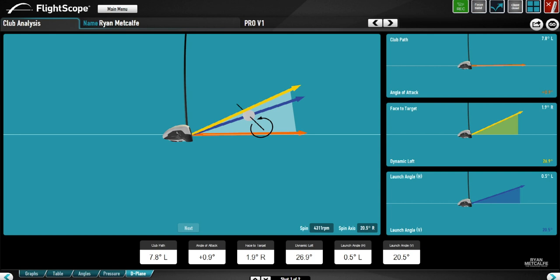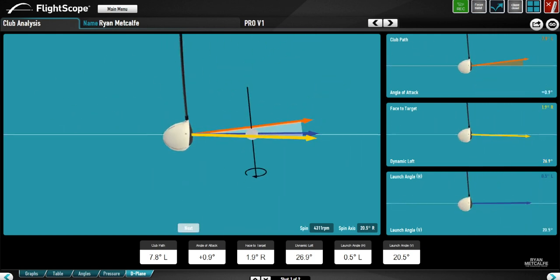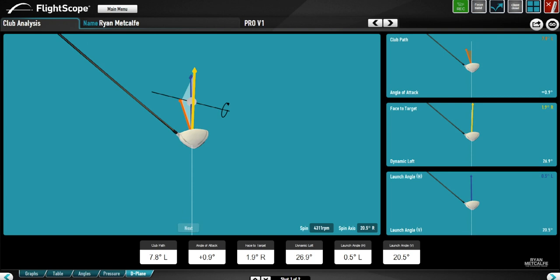That high dynamic loft is going to add spin, it's going to add launch, and it's going to decrease the amount of compression. The efficiency was quite low on most of these shots at the start — this is going to send the ball pretty high up in the air, it's not going to carry that far, and it's certainly not going to roll that far either. Having such a discrepancy between the angle of attack and the loft, and between the club path and the club face, is going to give us a very low efficiency rating. We want something in the high 1.4s, maybe 1.50, to get maximum ball speed, but the average at the beginning of the session was around 1.34 or 1.35 — particularly low.